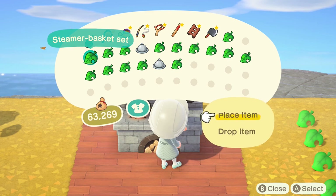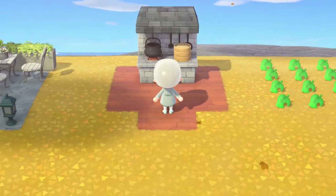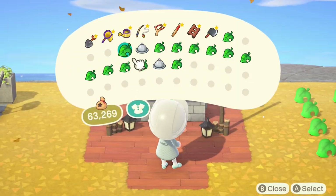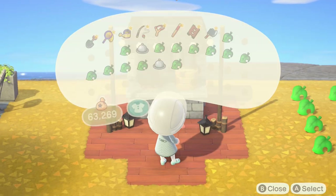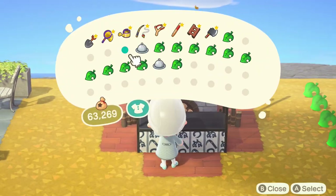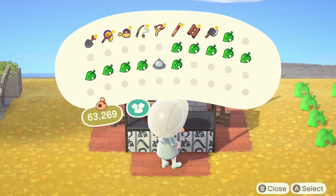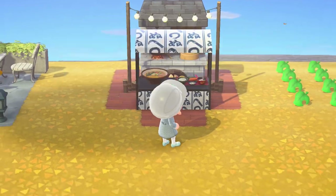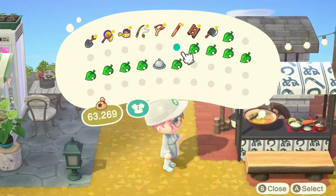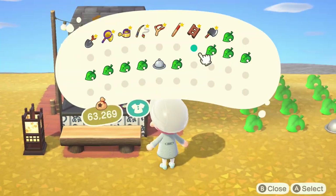The first item is a stonework kitchen, pulled slightly away from the edge with a steamer basket set on top. Then we're going to put in a plain party lights arch right up against the kitchen item. Next, a stall customized in one of the default variations — you can get this pattern from Able Sisters by talking to Sable multiple days in a row — with miso ramen, an extravagant meal on top, and a log bench in front.